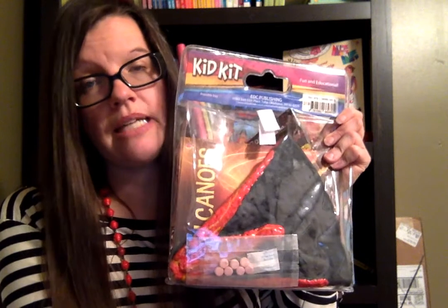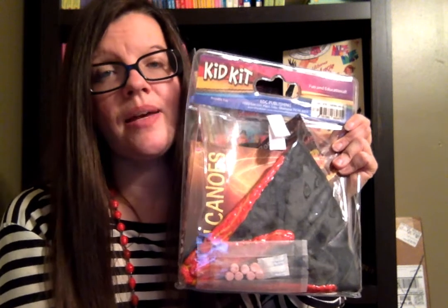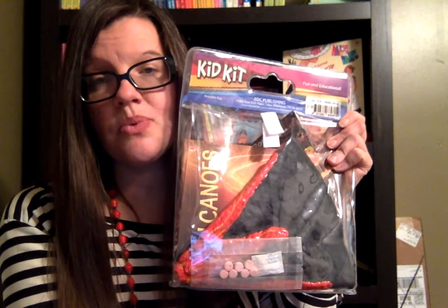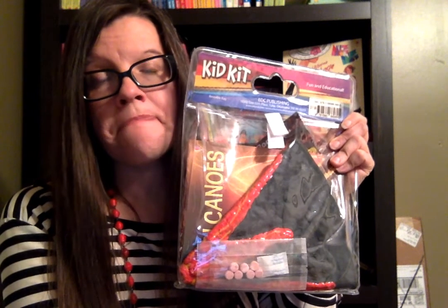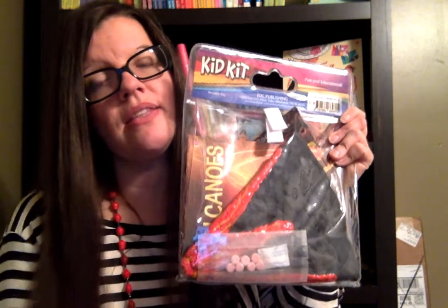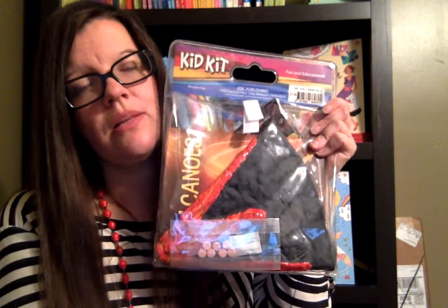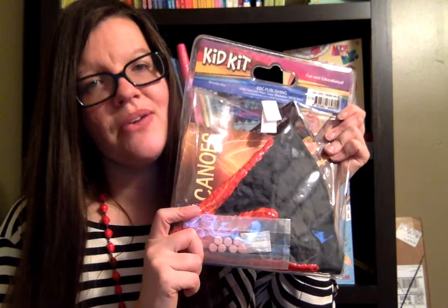This is also a great resource for Classical Conversations Cycle 1. In addition to being an Usborne consultant, I'm also a homeschooling family that does Classical Conversations and I'm a tutor. This would go very well with Cycle 1, where we learn all about volcanoes. So I wanted to mention that as well.